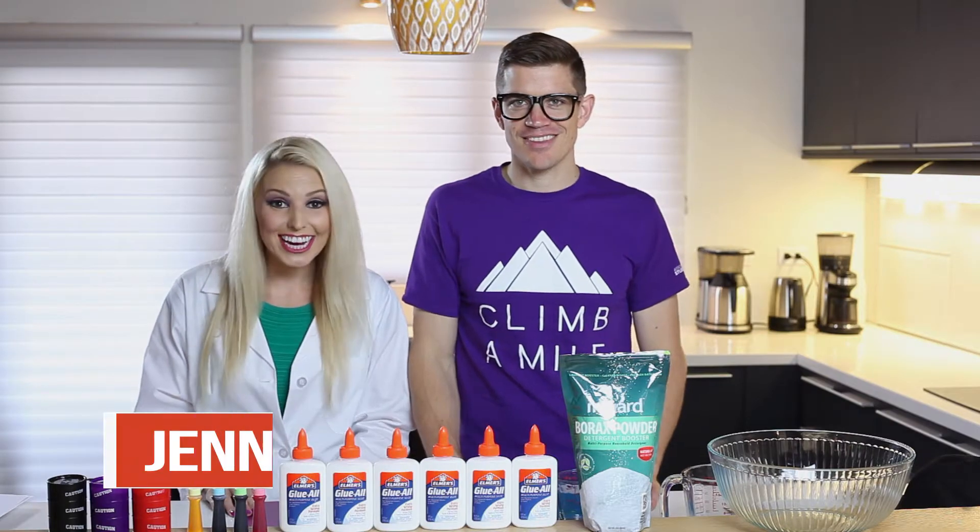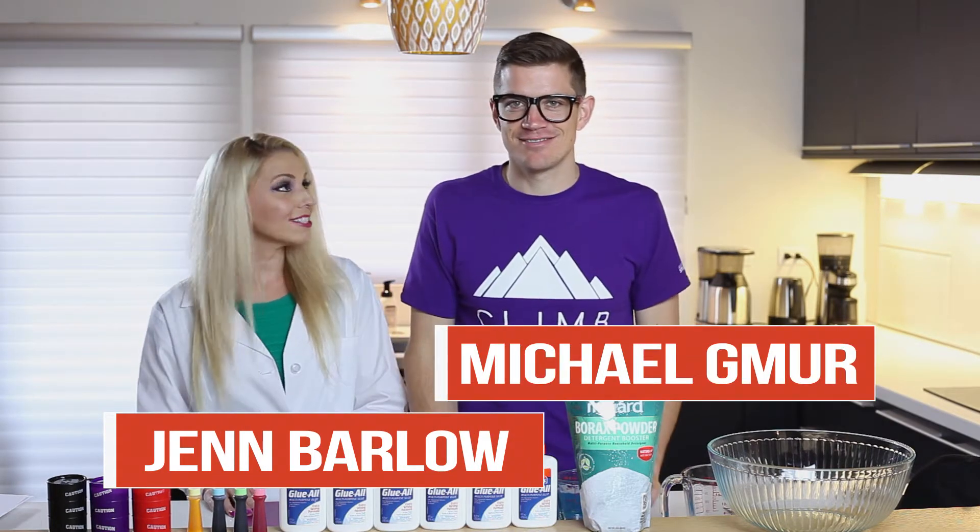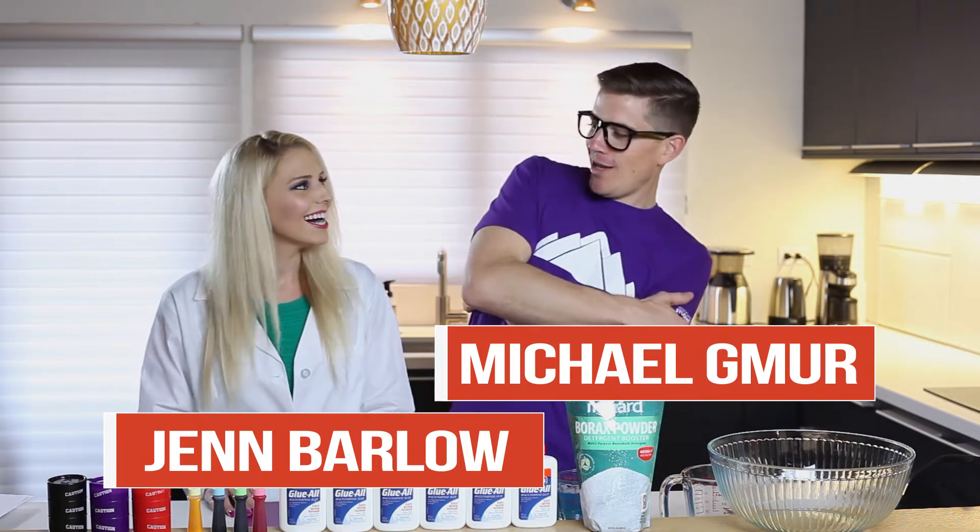Hey friends, I'm Jen and I'm Mike G. Hey Mike, do you know what time it is? What? Do you know what time it is?